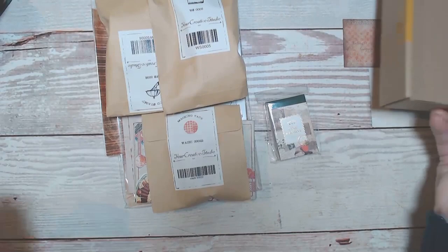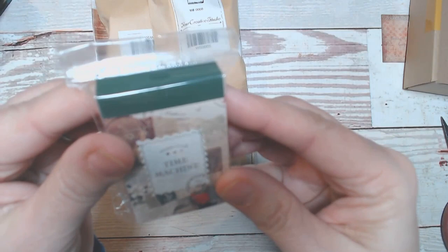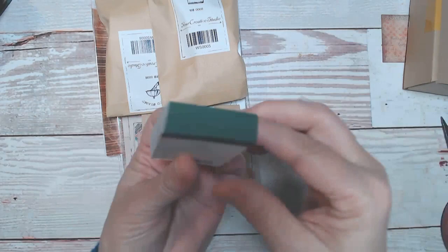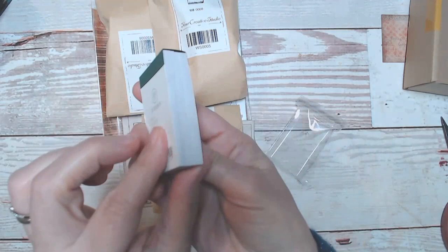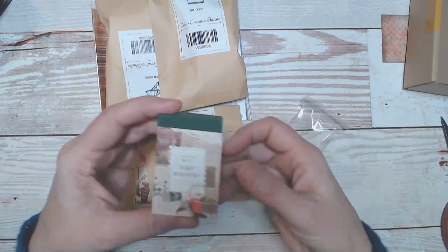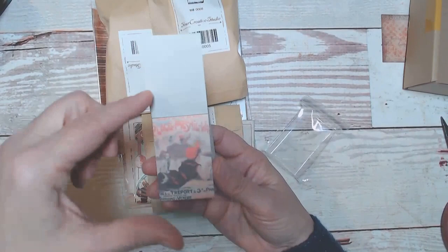I'm going to put everything back in the box as I show it to you. Next is a Time Machine Dowdow sticker book — maybe that means something in Chinese; these are also from China. What a nice little fat chunky book. There's a lot in there. I don't know how she gets all of this stuff for the price she charges because this box is not expensive and it's definitely worth the money.